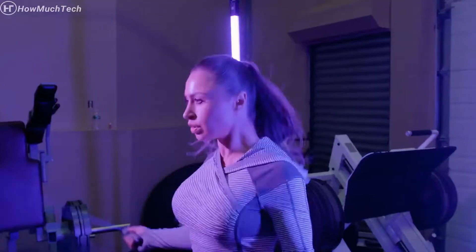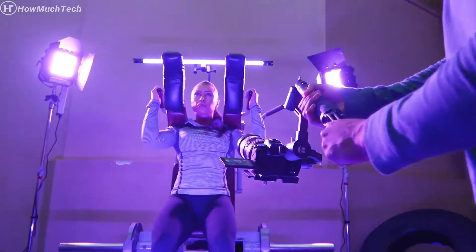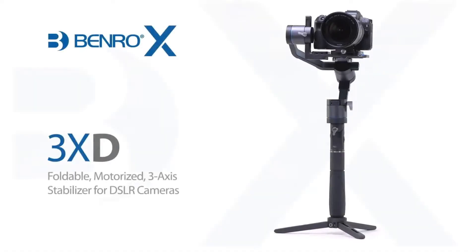Boost your production value while traveling light and compact with the Benro X-Series 3XD Stabilizer.